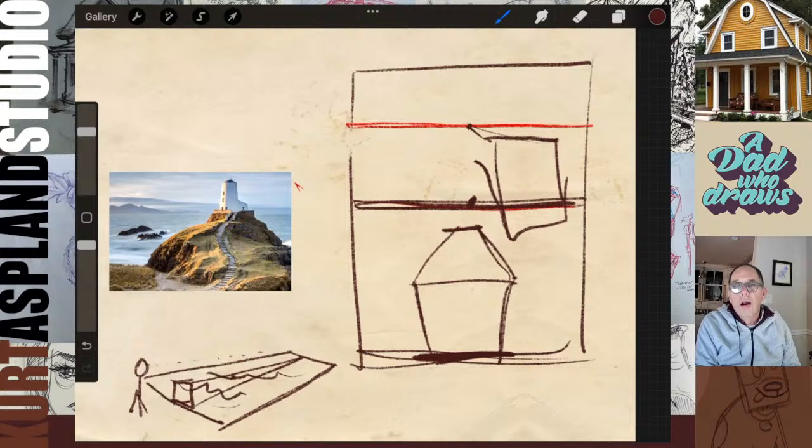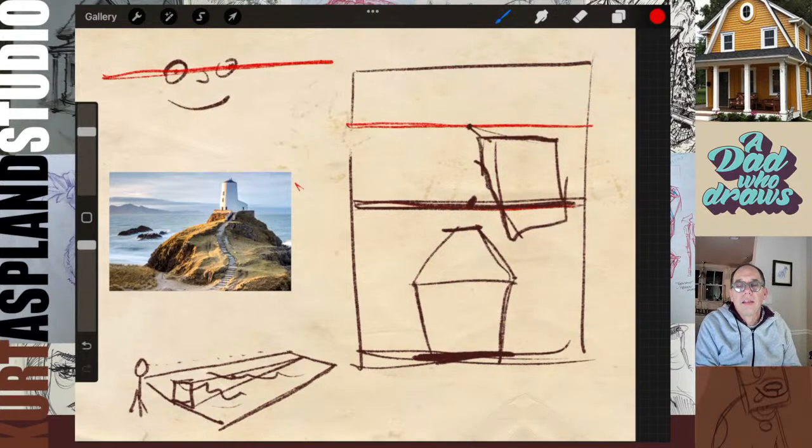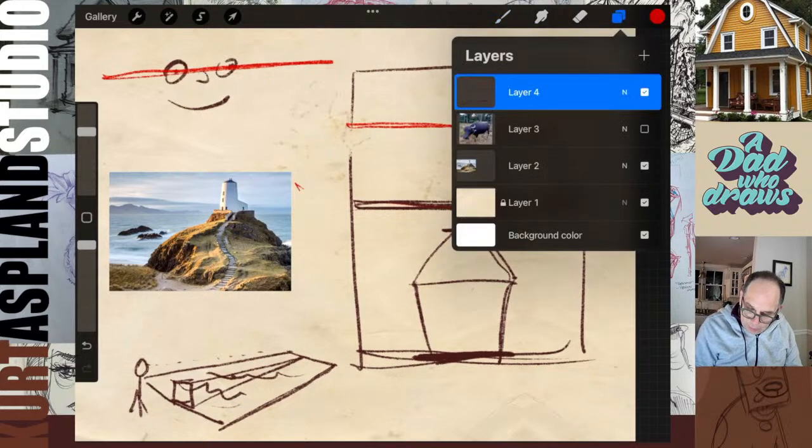My eye line is right along the level plane where my eyes would be. It's possible to have two different vanishing points depending on where the object is located. We are looking at this lighthouse from a little bit of a mountain, so it's going to change things ever so slightly - but it's so subtle we won't even notice it. That was our classroom study for the night. Let's clear this out and get started.